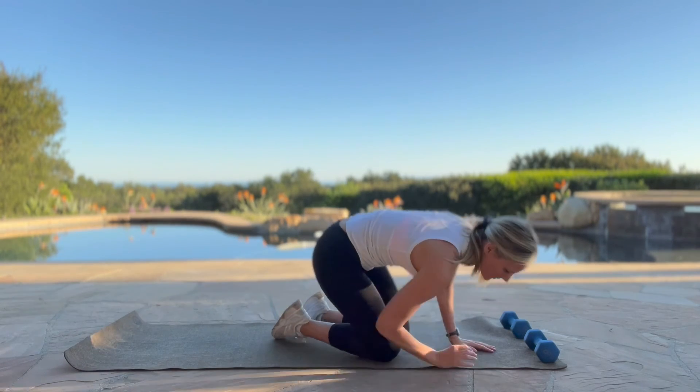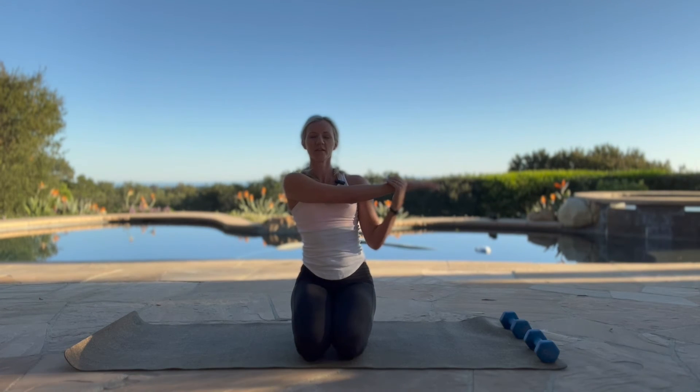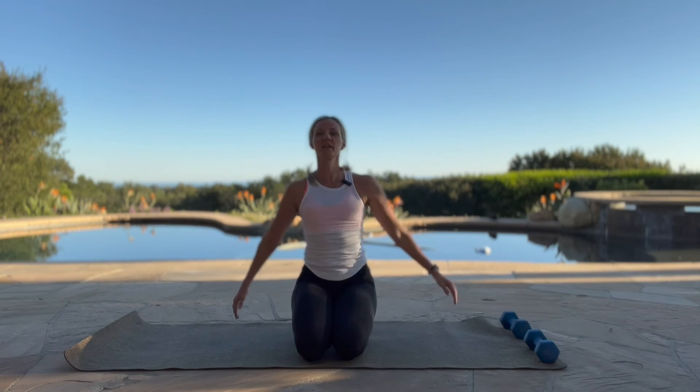Let's come up into kneeling or sitting and we're going to go reaching across our body. Breathing into this here, stretching out the upper body and shoulders. And same thing, other side.